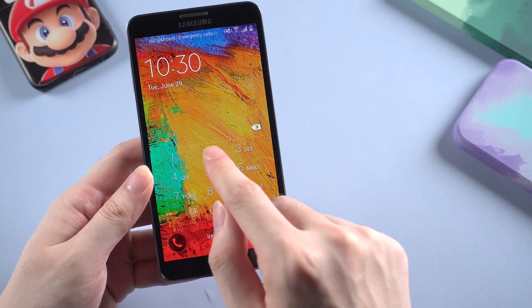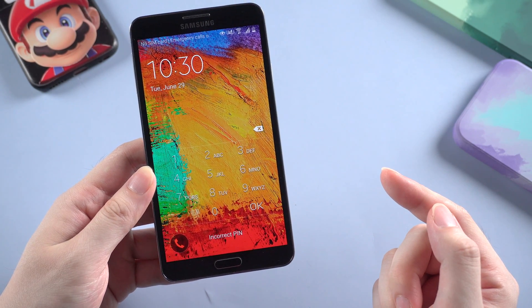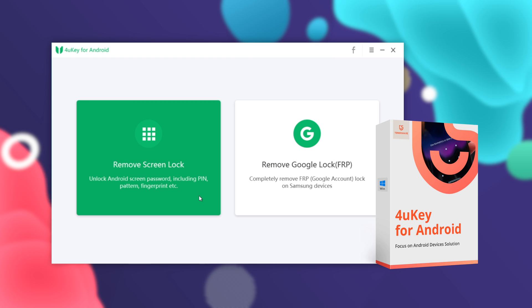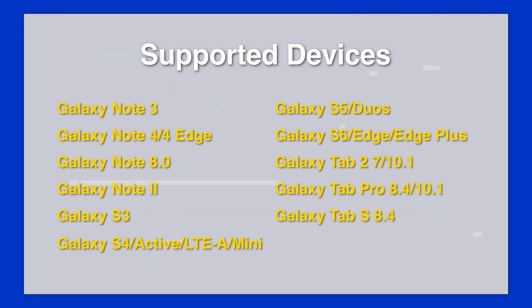Sometimes it could be really annoying if you forgot your lock screen and could not access the phone. So today I'm gonna introduce one useful tool that can help you remove the lock screen passcode without any data loss. Yes, you heard me — Foruki supports removing the lock screen without data loss. Be aware before you start removing.